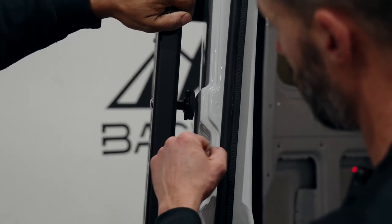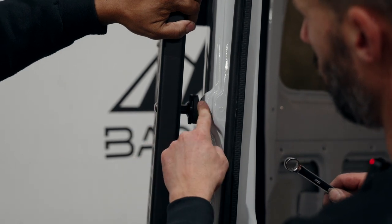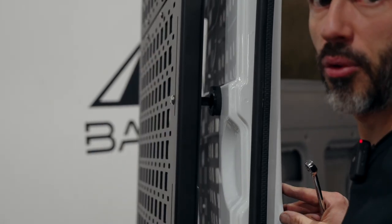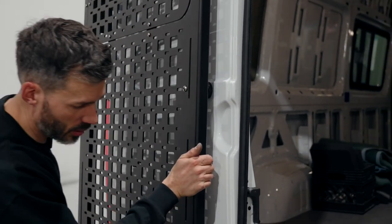Same idea here — have somebody help you spread the carrier away from the door. Now there's pressure on it, and when we close the door it's going to be feeling really sturdy.